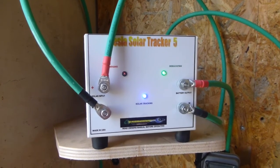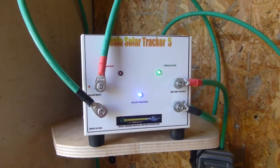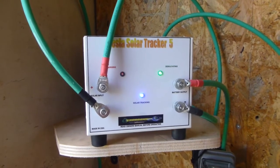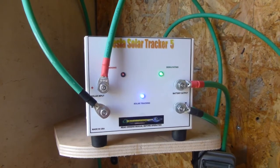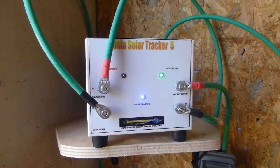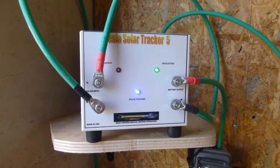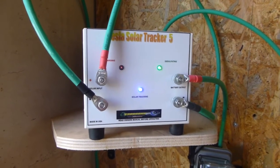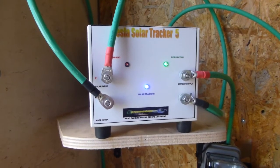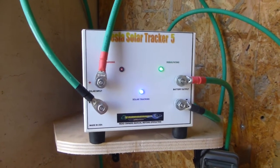John Bedini is famous for lots of things, but famous in the free energy world for his SG motor. It's a magnet motor that uses basically two batteries and a bicycle wheel with magnets on it, and it charges one battery without discharging the other — which in theory is impossible. But anyway, we'll skip the free energy stuff.